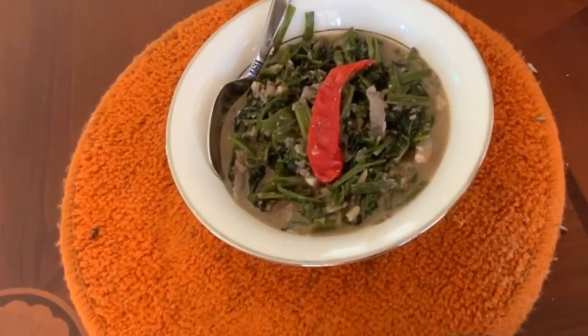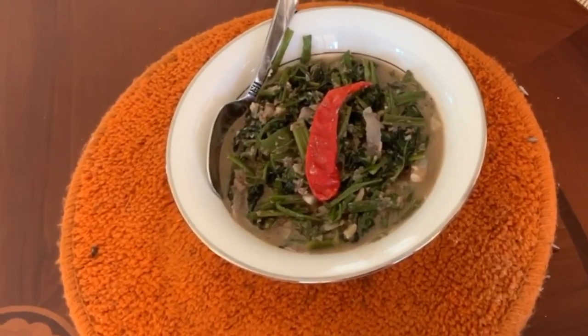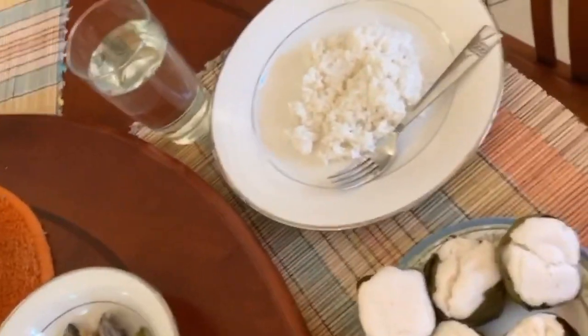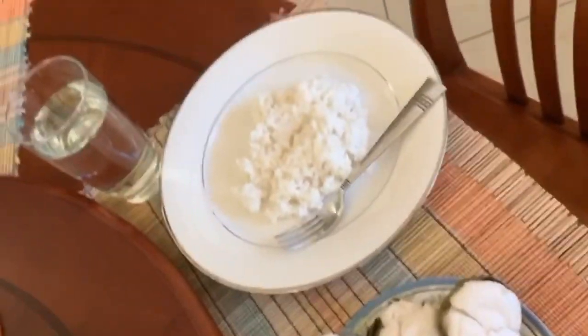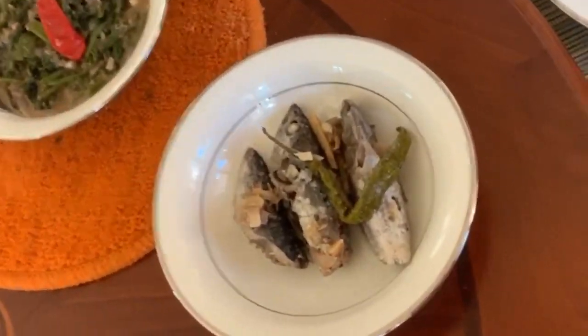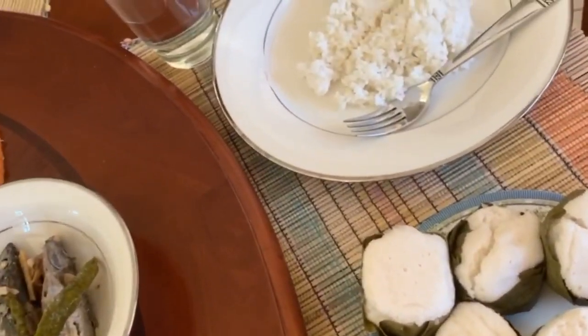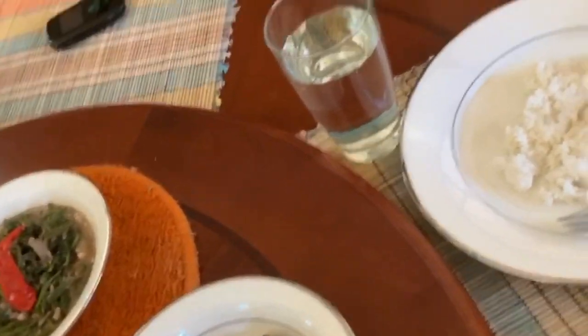Here's the finished product of the apon apon — this is the whole breakfast of champions! There's the rice, and here I have the aloe fish cake. We're gonna enjoy this, guys! That's Iling Eliza over there — she's the one who cooked the apon apon.